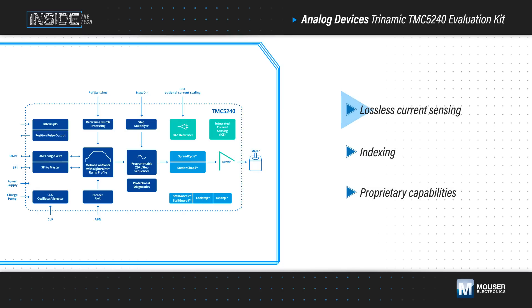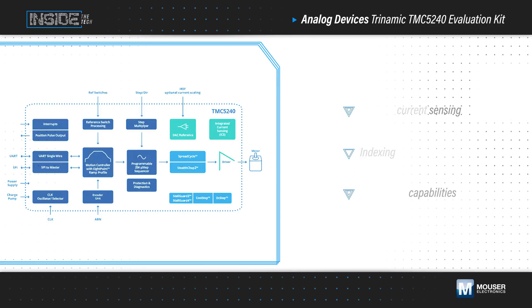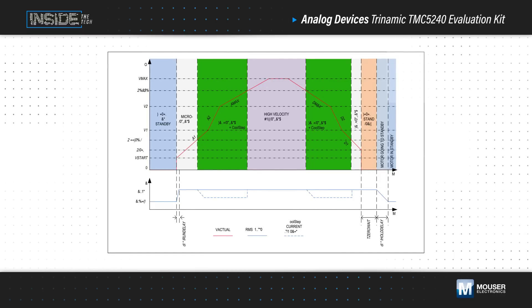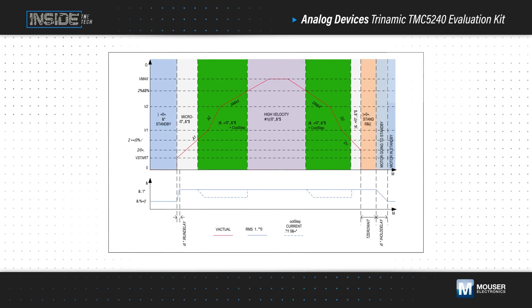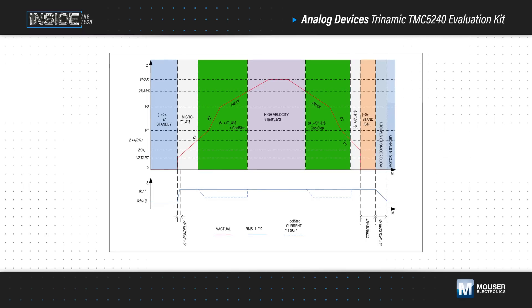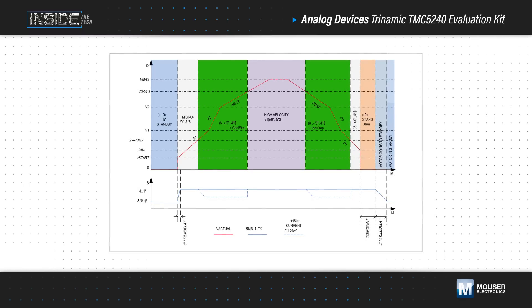It includes lossless current sensing, indexing, and proprietary capabilities that enable exceptional performance and the simplest implementation with no motor control software development. The TMC5240 features a motion controller with a flexible 8-point ramp generator that automatically uses StealthChop, CoolStep, StallGuard, DC Step, and SpreadCycle functions to optimize every motor movement and minimize jerk for pseudo-S-ramp performance.